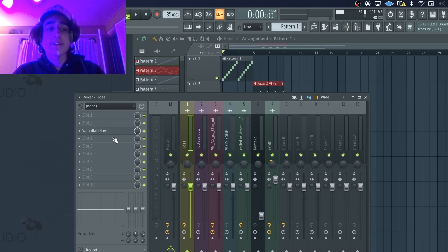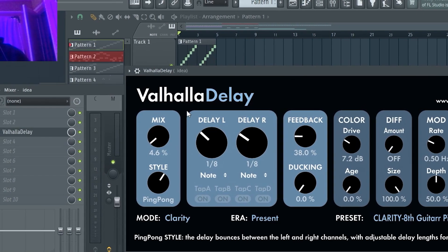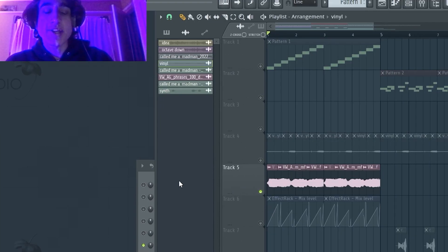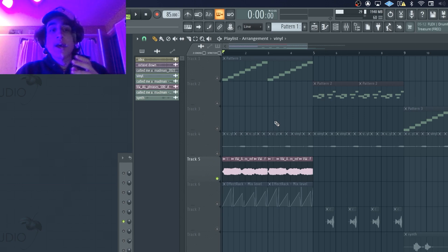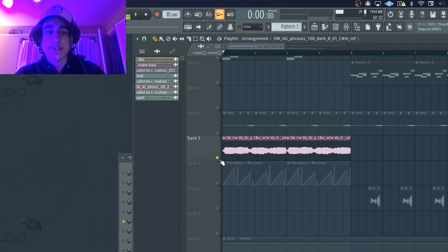The only processing I actually put on this was just a little bit of Valhalla delay — I just turned down the mix super low so you can barely hear it. The only other instrument I added in this A section was these vocals. I just picked them out from a Kontakt library. A cool trick I like to use is just to go digging into your files and find the samples folder inside of your Kontakt libraries, so you have access to all of the samples they use in the actual Kontakt libraries dry. I like this because I don't have to mess around with the plugin too much and I can just mess with the audio directly.